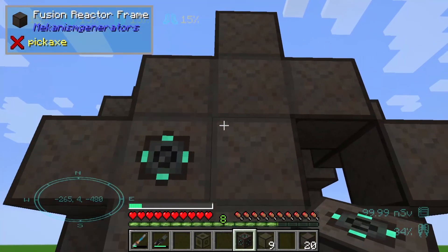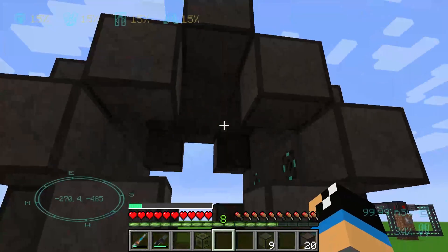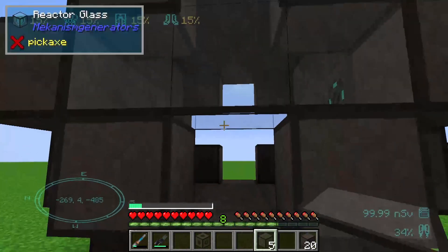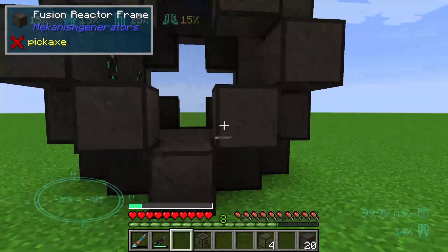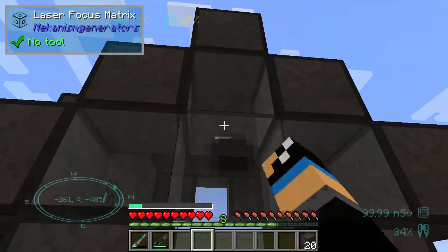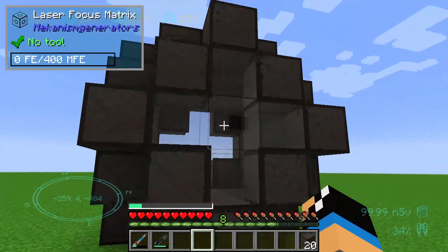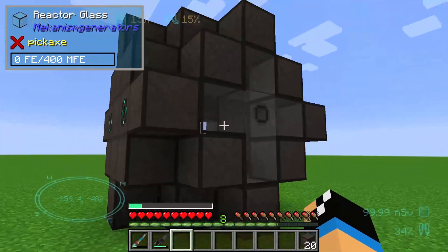On this side I will set up my fusion reactor ports, and on this side I will set up my reactor glass. On the last side we need four reactor glass and one laser focus matrix like this way, and we can see that our fusion reactor is built up.